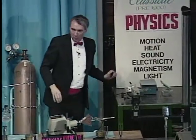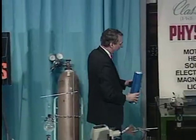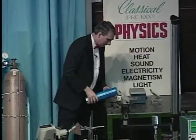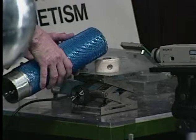What we're going to do is pour a little bit of this liquid nitrogen over it, because materials become superconducting only when they're very cold. So we'll pour this nitrogen over it and let it cool down. You can see the nitrogen boiling on the video.